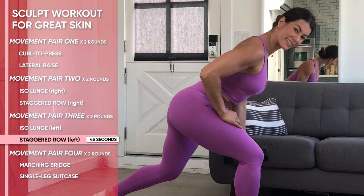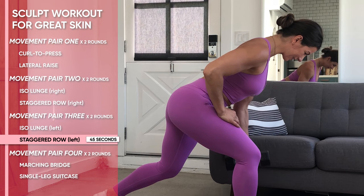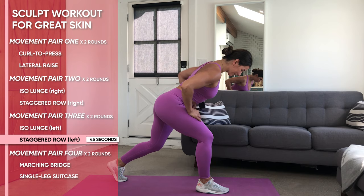Almost like you're hitting someone behind you. Return, get that nice stretch in front, and return back to center. Keep that same system in place, keeping the back flat and tight, and full body engaged.